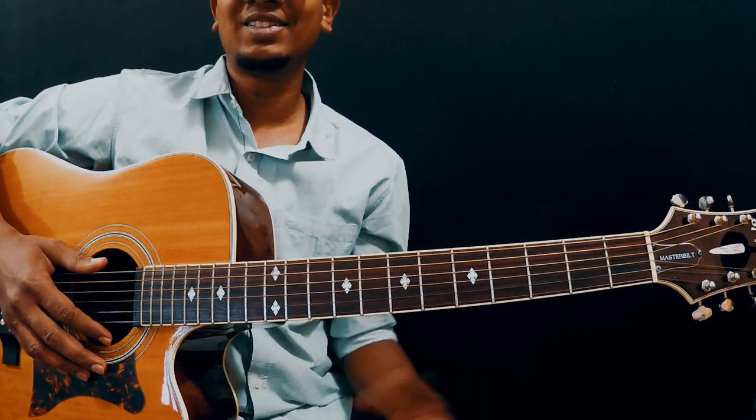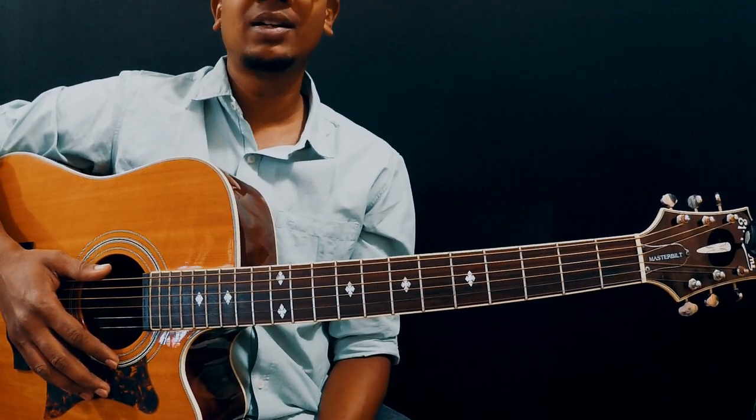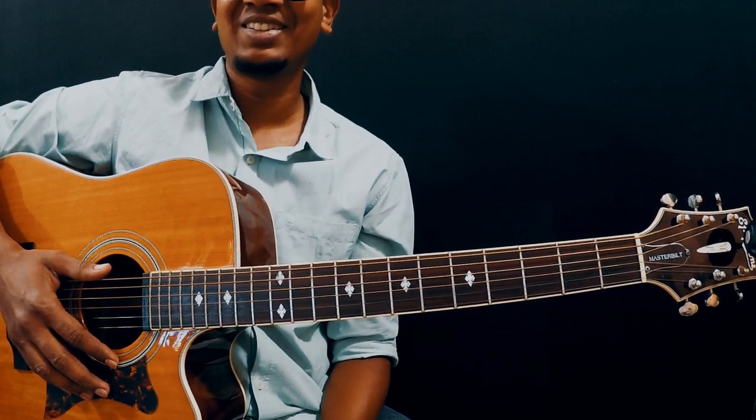We'll learn the chords in the next video — that's it guys. We'll learn chords in the next video, which is part 3. If you enjoyed this video, show it aloud through likes and comments, and let's meet in part 3. Cheers!